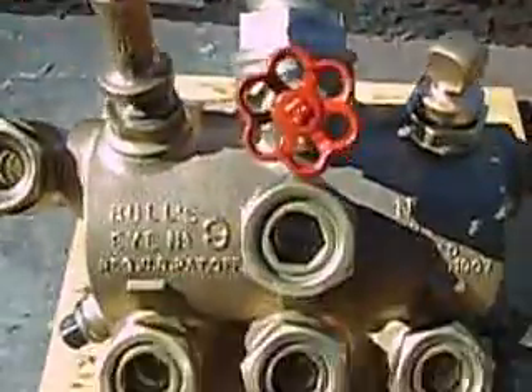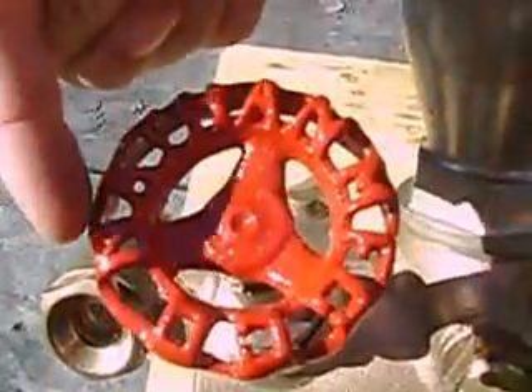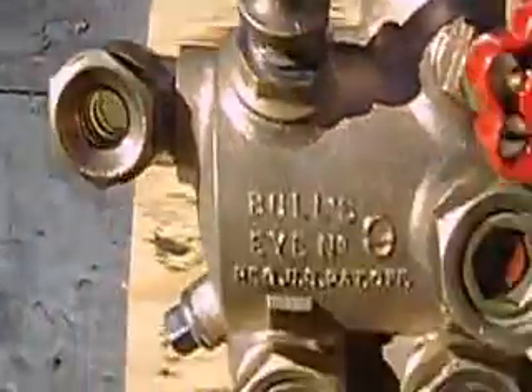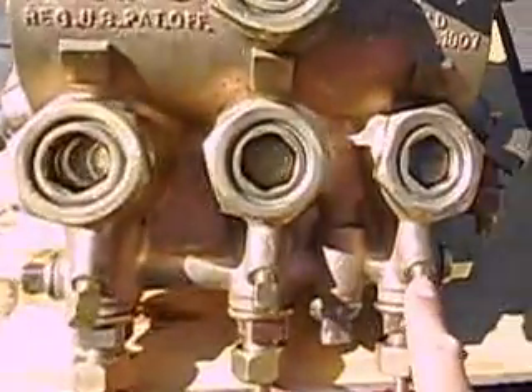These are pretty basic — there are no moving parts, though they do have some fancier details. As you can see, the valve handle says "Nathan Manufacturing Company." Even the valve handles down here say "Nathan Manufacturing Company." These are blowdowns for the individual glasses.